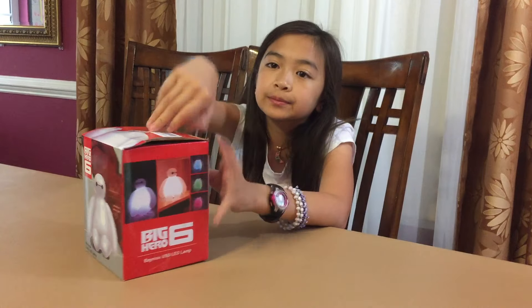It's a balloon, isn't it? It's supposed to be a balloon — I mean, a superhero balloon.